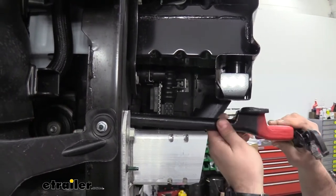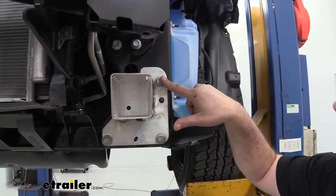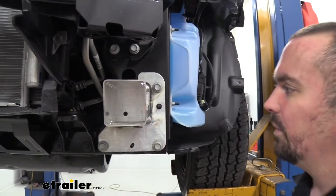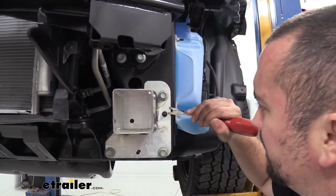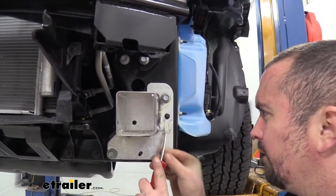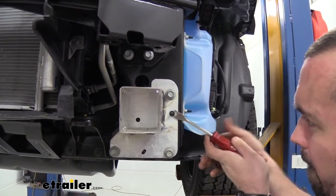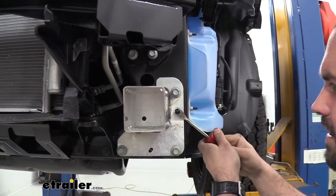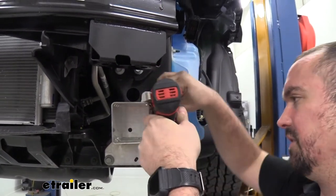Next, remove the frame extensions on both sides — they have three 15-millimeter bolts each. Some models also have a 10-millimeter nut, but this one just has a plastic retainer clip that you can pry off with a flat head or trim panel tool. If the clip breaks that's fine since it won't be reinstalled. Remove the 15-millimeter bolts and repeat on the other side.